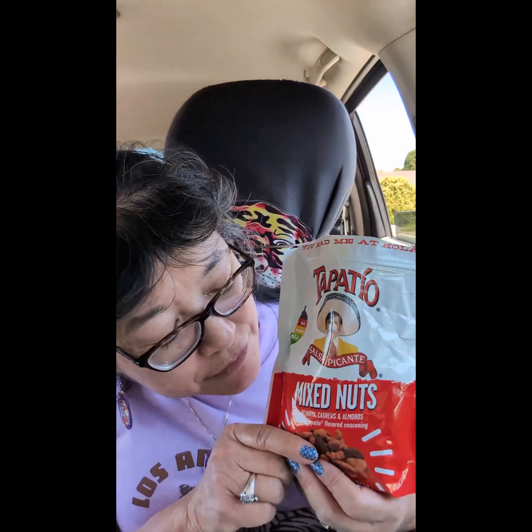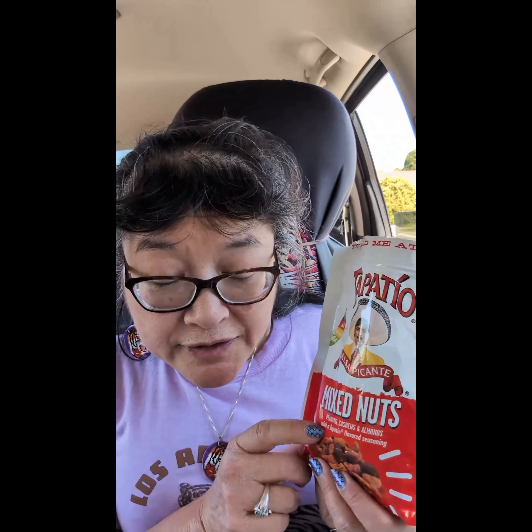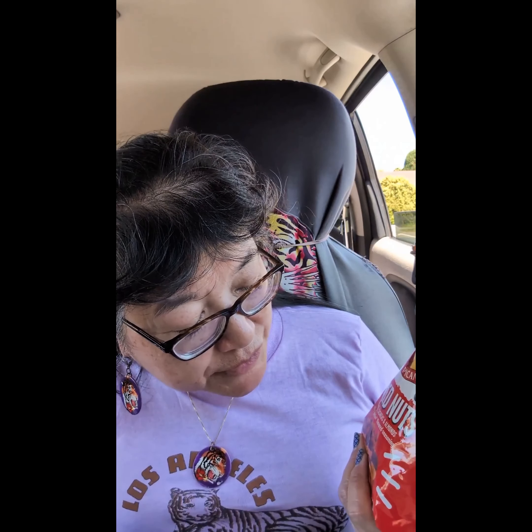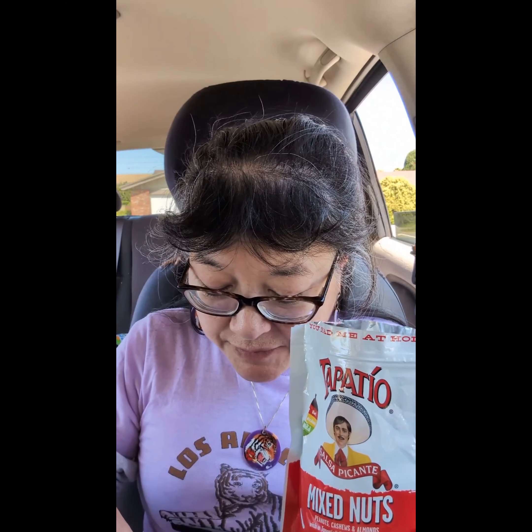Today we're here to try these Tapatio Salsa Picante Flavored Mixed Nuts. It has peanuts, cashews, and almonds with a Tapatio flavored seasoning. So here, let me try it.